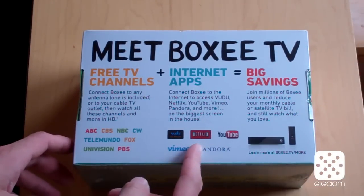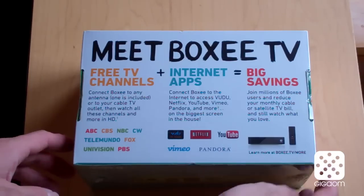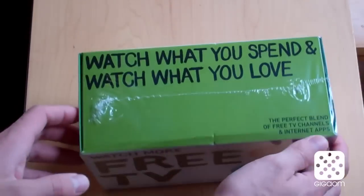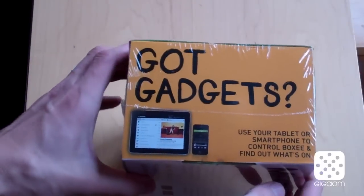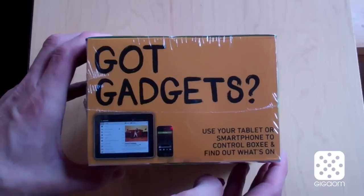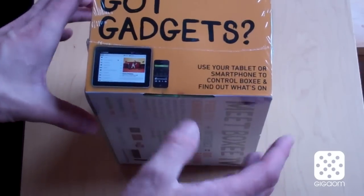It has over-the-air television, applications, and here's the actual device. Here it's teasing the mobile apps — we're going to see if we have access to those already once we take a look inside the box.